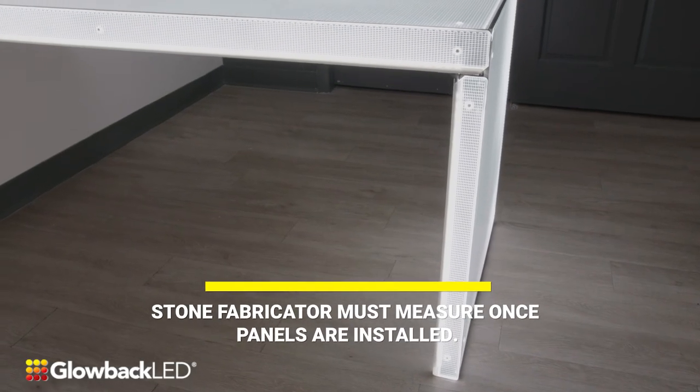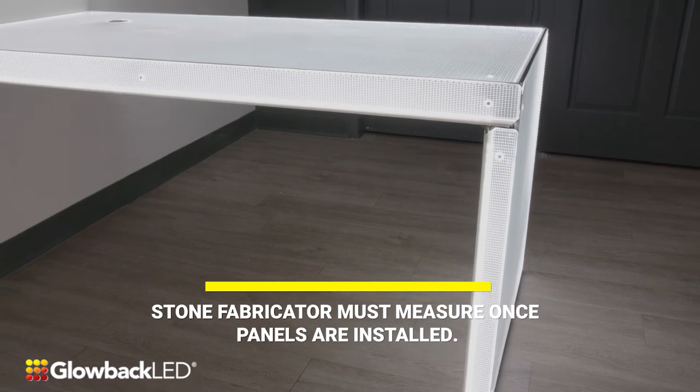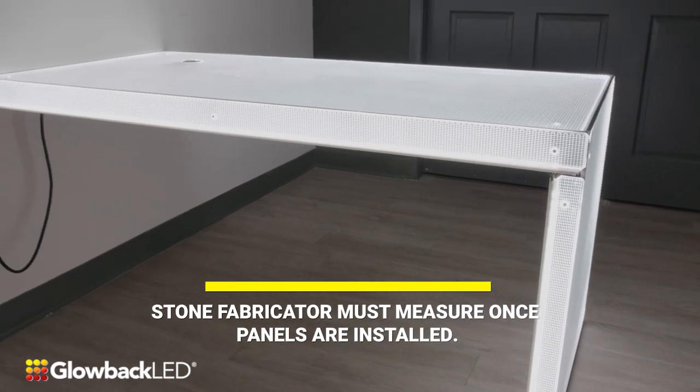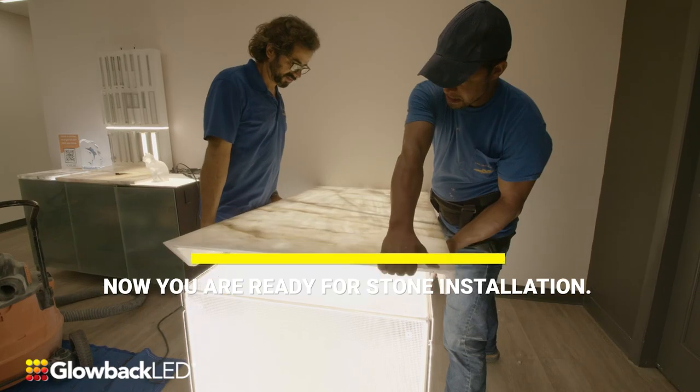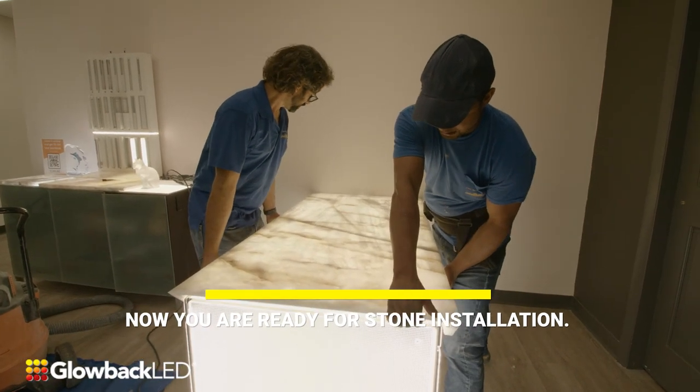Now that the panels are installed, the stone fabricator can proceed to measure for the stone installation. You are now ready for the stone installation.